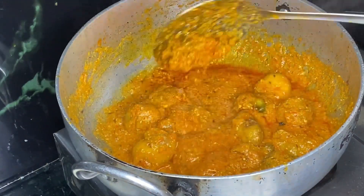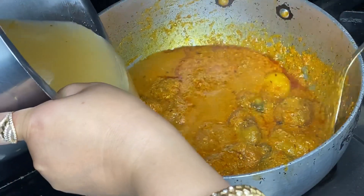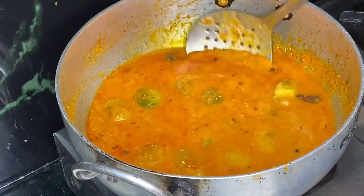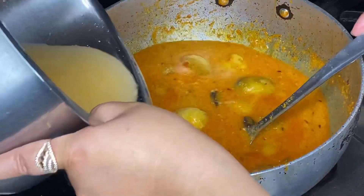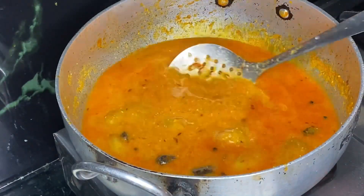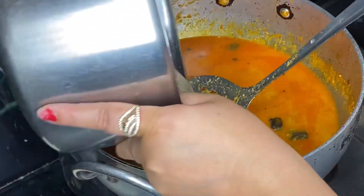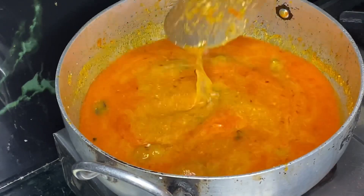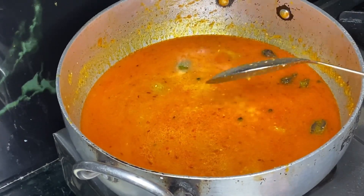If you like to eat it with roti, you can add water. So that's why I added water as much as required. Now we are adding water on low flame.